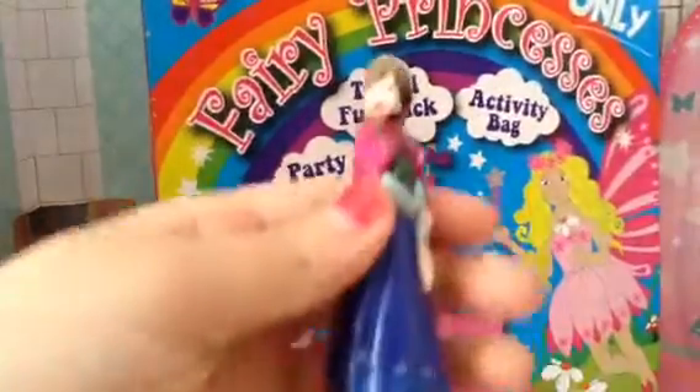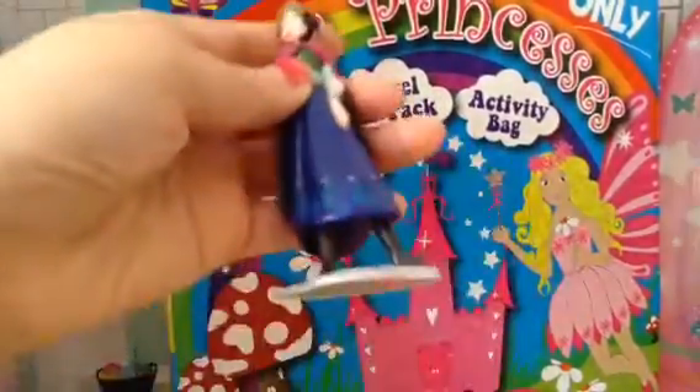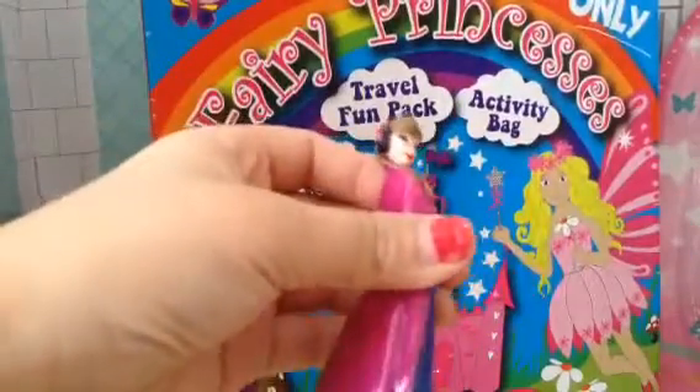The next thing we've got in here is a frozen figure. This is Anna when she's fighting Elsa. Very nice. Let's see what we've got else.